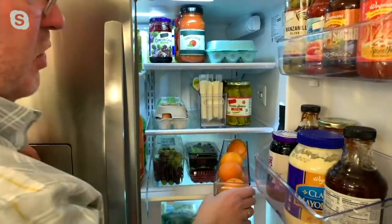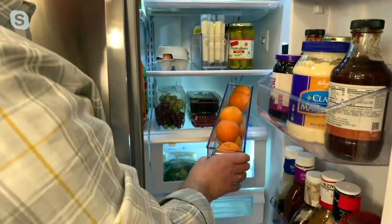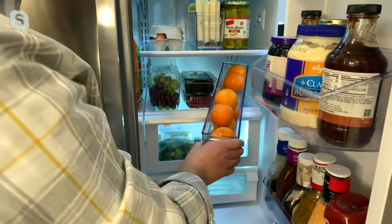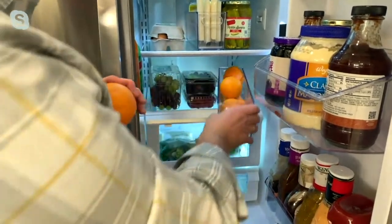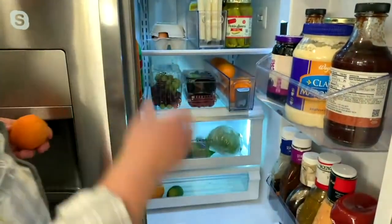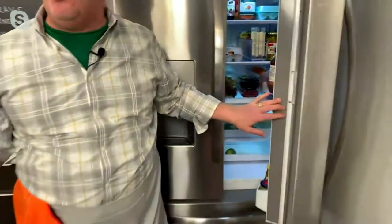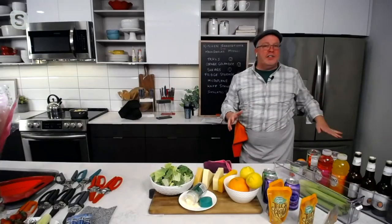How many times do you buy fruits and they roll all over the place? Those little tangerines, lemons, limes, and oranges fit great in here. I can grab one and then put it back — isn't that great? So great with the fridge, they can also work in the freezer.